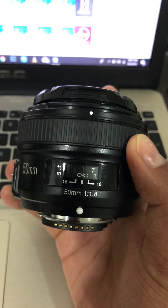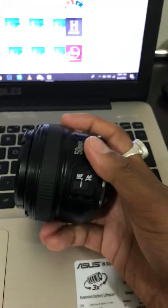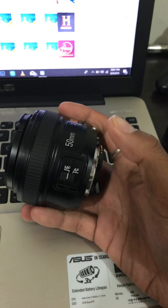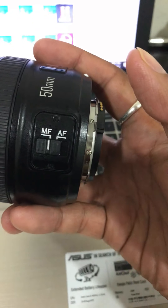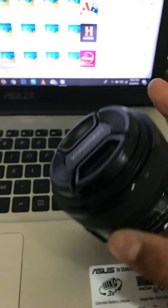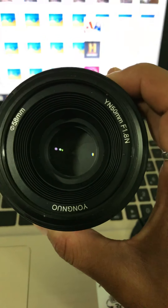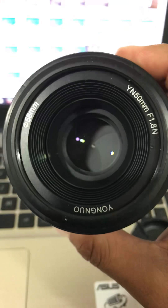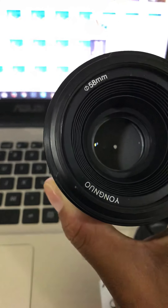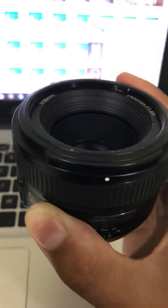It has an autofocus and manual focus button — you can just switch between autofocus and manual focus. You can open the lid and see the Yongnuo 50mm f1.8. The filter thread size is 58mm, so if you're looking to buy a filter for this lens, you have to buy a 58mm filter — just keep that in mind.